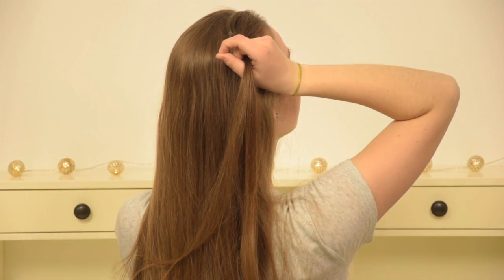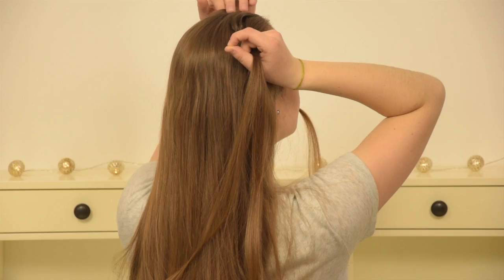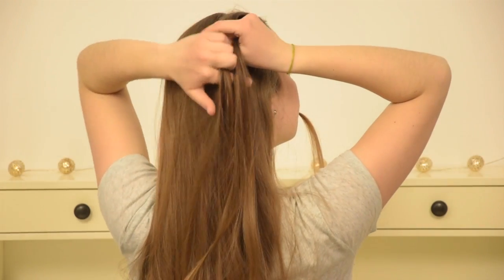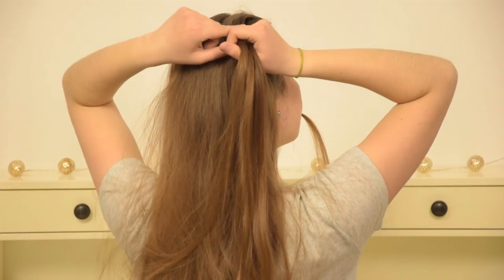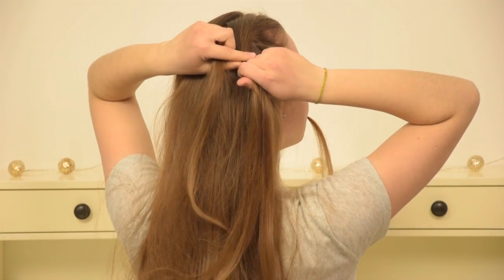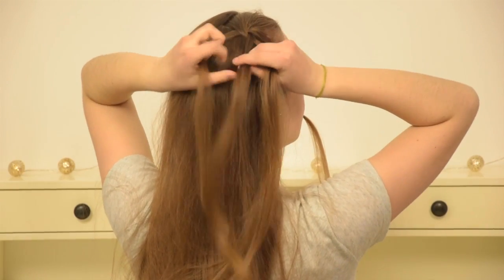Then take your left piece and keep it out of the braid for now. Pick up a new piece of hair from the top of your head and cross it over your left section, then under the right section and leave this one out of the braid as well. Now we have the beginning of the braid.